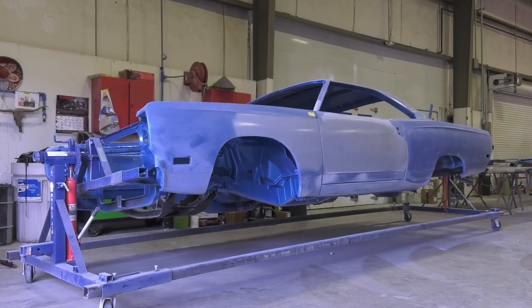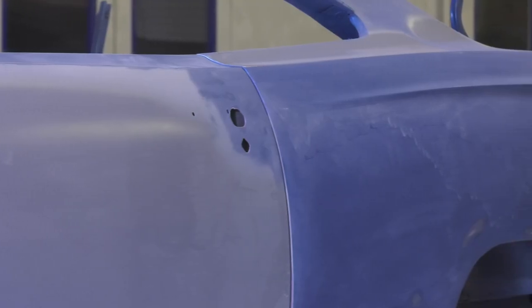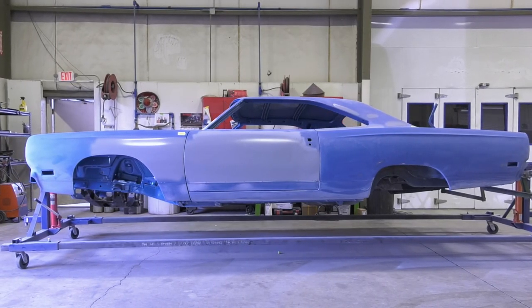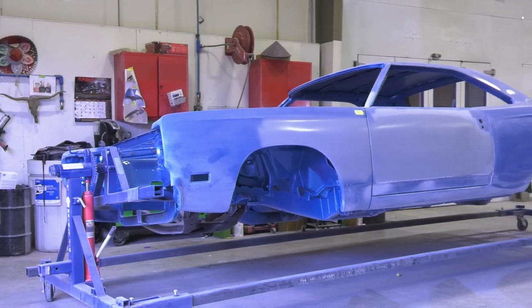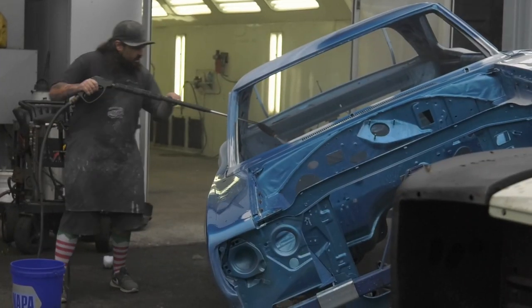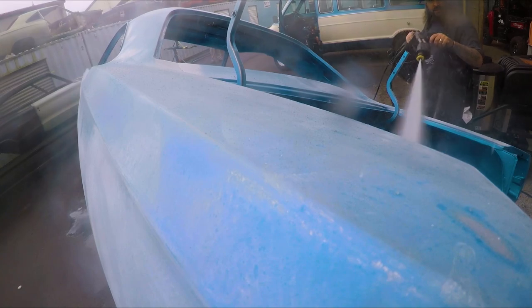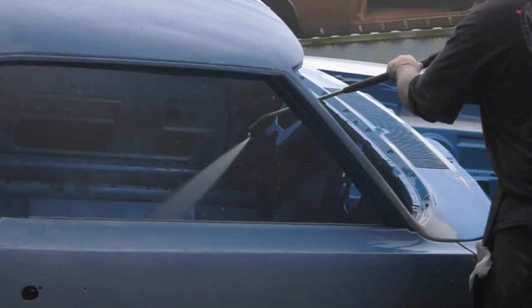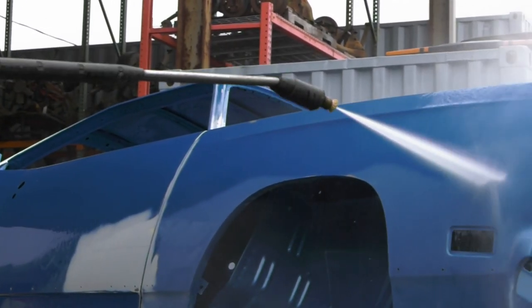So right now in the booth, I have Wes's 1969 B5 Blue GTX. This was a car we had dip — not much came back from the dipper, needed a lot of work — but we're getting pretty close to having it off to Dave. I'm getting ready to roll outside of the booth, do a nice wash, get all the dust and imperfections washed off, pull it back in the booth, run a quick bake cycle on it. Then I'll get it masked up and ready for final paint. This is the first time we've done B5 — it's a gorgeous color and I'm excited to do it.